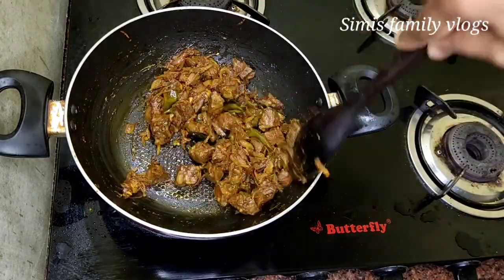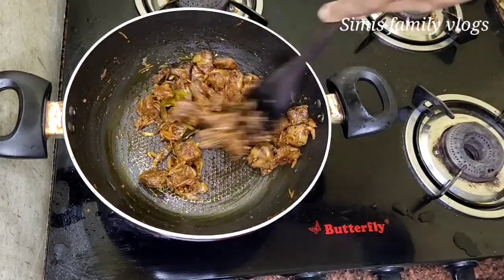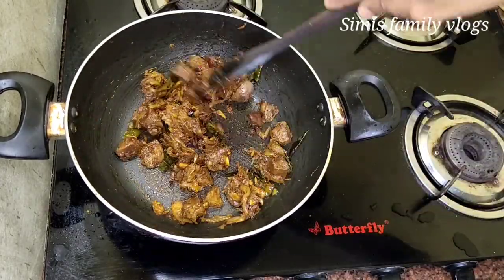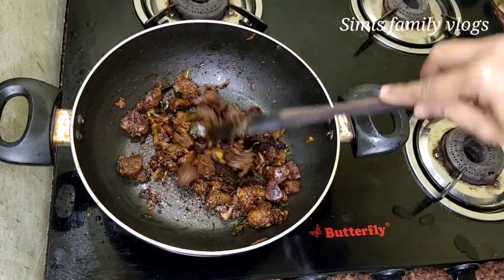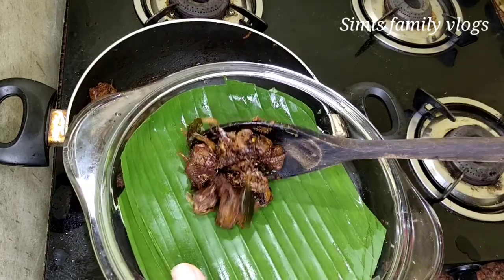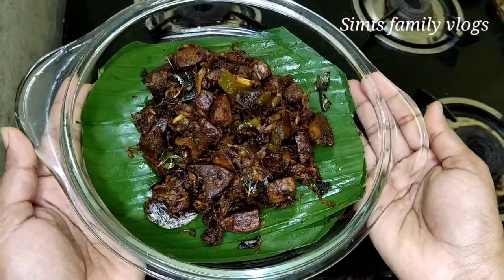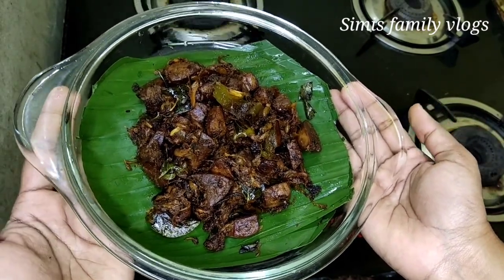We can put it here and do some dry frying. I'm going to fry the meat in the same way for a few hours — fry it a bit in a pan. It has a beautiful, sweet taste. I try it and it comes out nice and smooth.